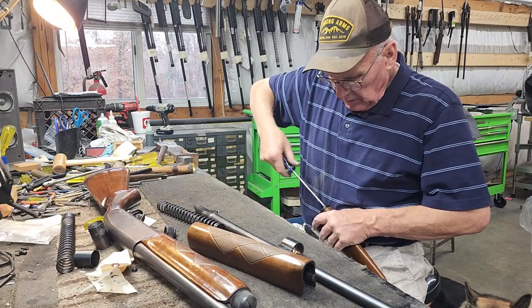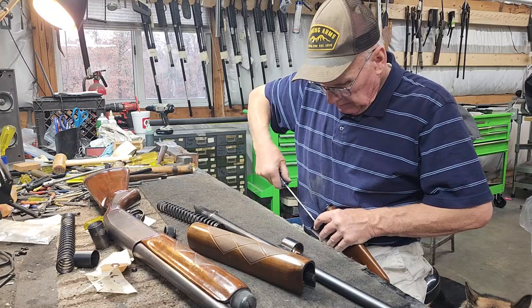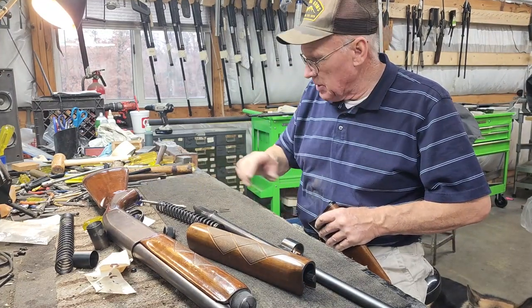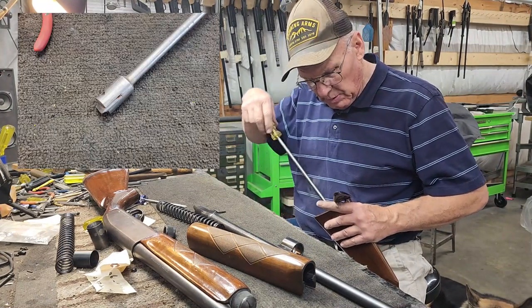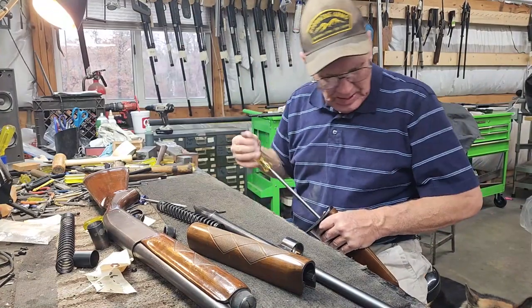We simply remove the stock by taking the butt plate off and taking our long screwdriver and removing the stock - that's pretty easy to do. I've got a guard on my screwdriver so I don't get down beside the bolt and split the side of the stock. This one's on there tight.